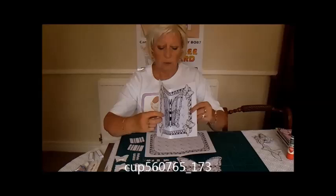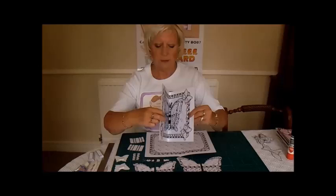As you can see, when you open the card, the butterfly is in two layers and pops out when you open it.